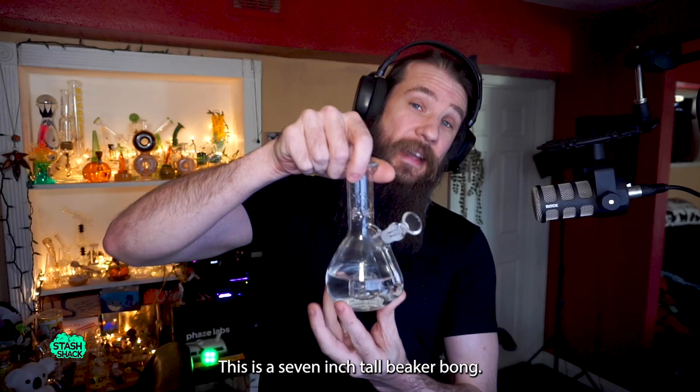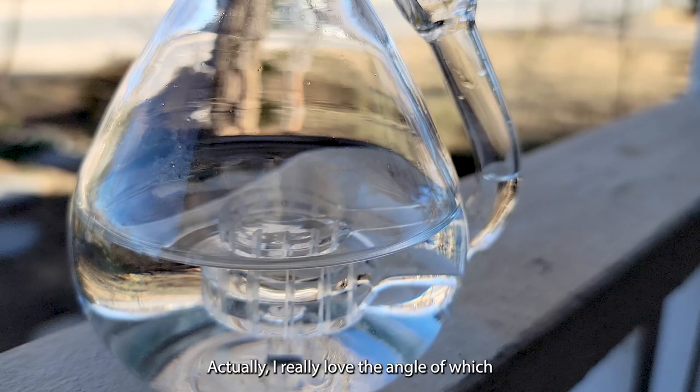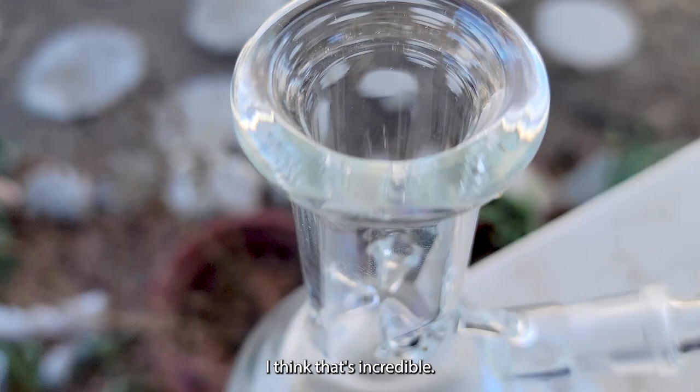This is a 7-inch tall beaker bong. It's a short little guy, but it has a unique feature where the downstem, instead of punching right through, actually runs along the outside of the rig before it enters into the bottom. I really love the angle in which this is coming in before it drops down to the shower head — I think that's incredible.